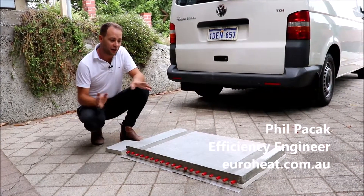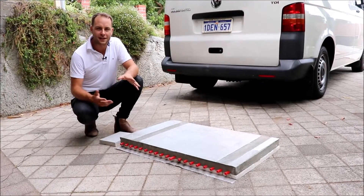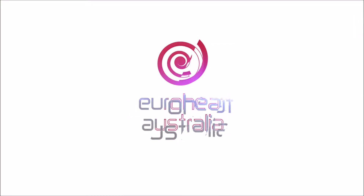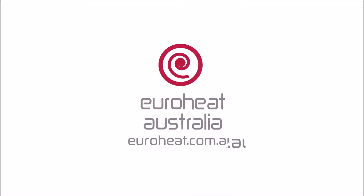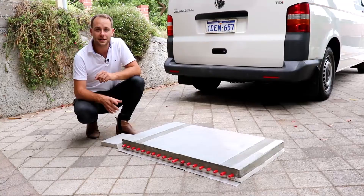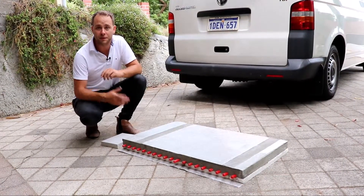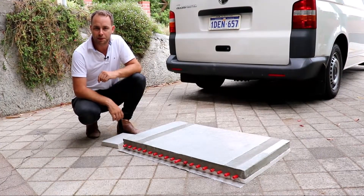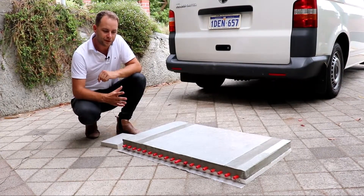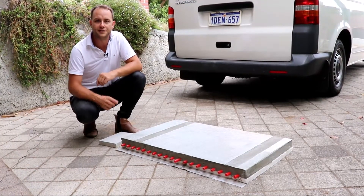Hey, it's Phil from Euroheat. A lot of the time people are really confused about screeds — what they are, why they're needed, and how they're made. Here we're with a couple of different types of screeds that our construction foreman Peter has knocked up, and they're actually going to be sliced up and distributed to some people we work with regularly, so they have a bit of the site in their office at all times.